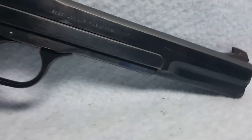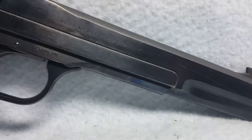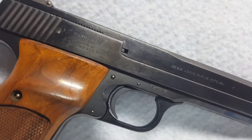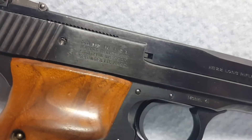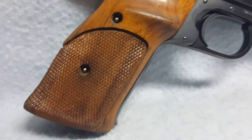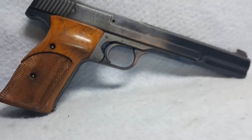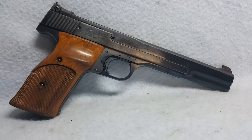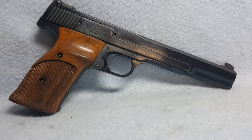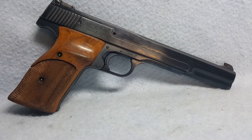Again, this is a Smith & Wesson model 41. She has a 22 long rifle. Pictures show detailed details of the pistol. She is up for auction on Gun Broker. You can see the link in the comments to go straight to our page to view all of our items.